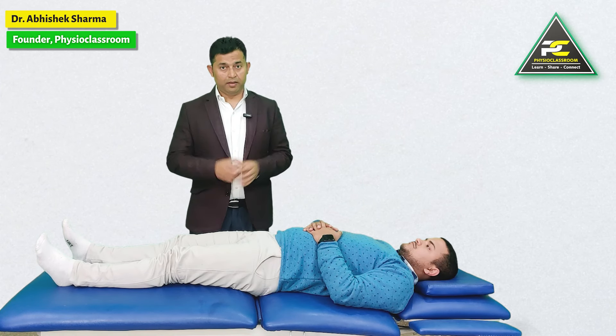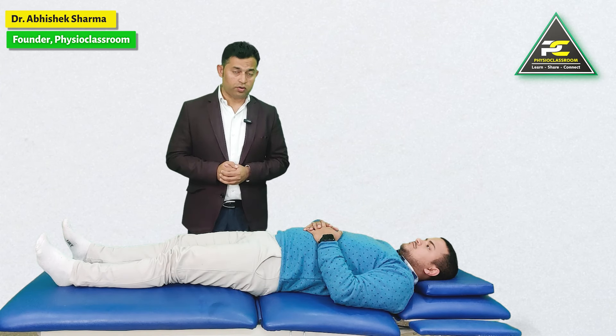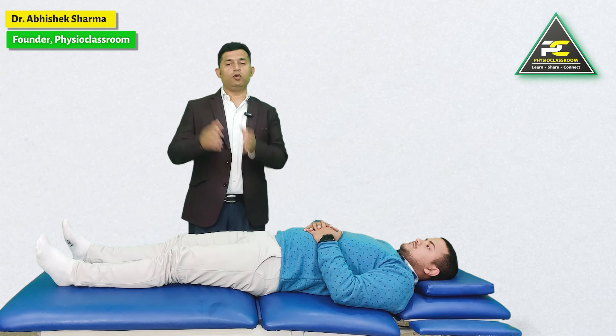One of the important keys in motor recovery following stroke is to understand that it is important for a muscle to first learn how to control activation in an isometric and eccentric manner, rather than focusing rehabilitation totally on concentric motor activity.